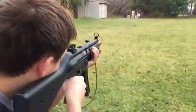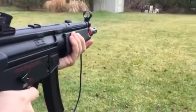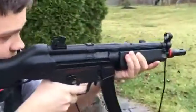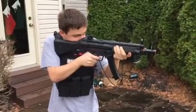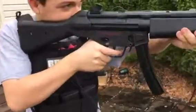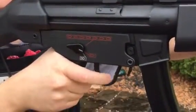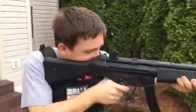Semi first. Trigger pull is pretty long, but it's nice and crisp cycling because it does have a nuke fit. So it's pretty long. Let's go ahead and try some full-auto here.